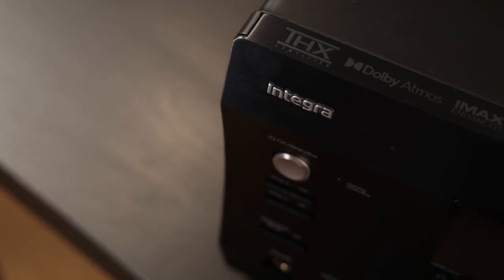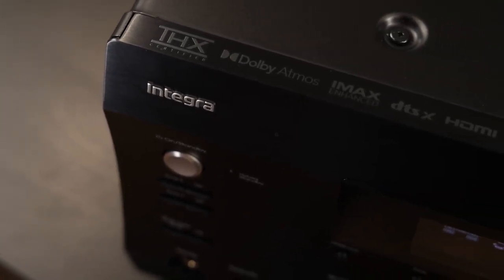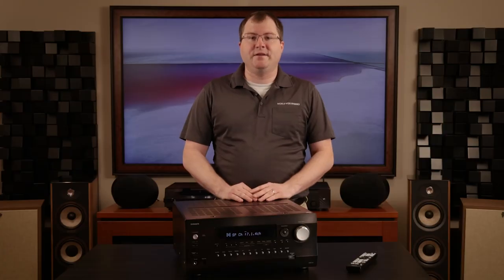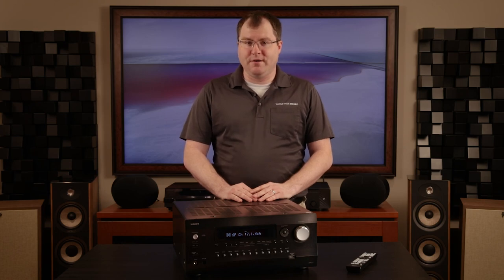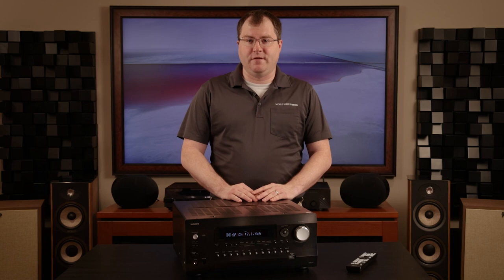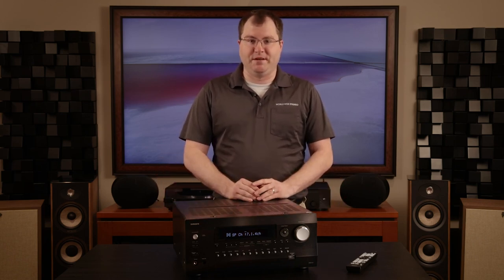The best way I can describe Integra as a company to someone who has never heard of them is: if Onkyo AV receivers were a Toyota car, then Integra would be their Lexus. Integra takes all the great things about Onkyo and makes it better, with high-end feature sets that are always on the cutting edge of home theater technology. The new DRX 8.4 is no exception to that reputation.